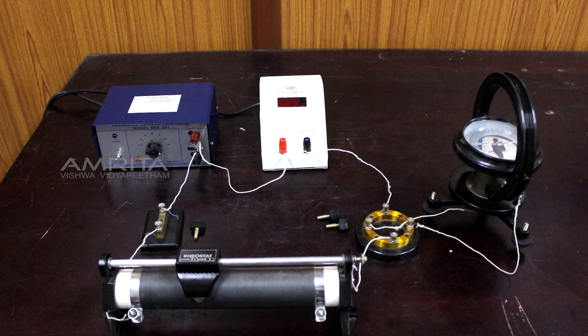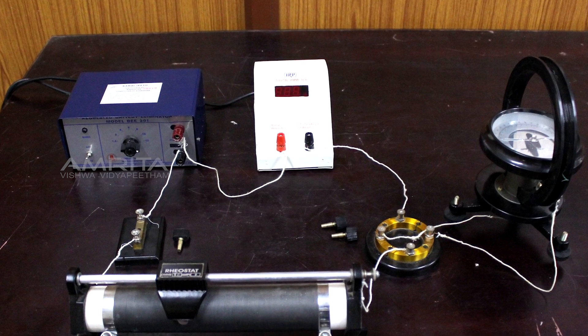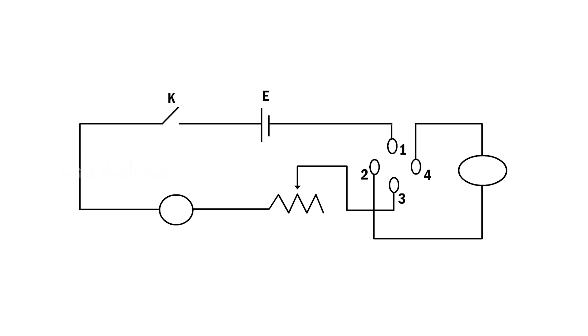Now the entire connection will be as shown in the figure, where K is the key, E is the battery, A is the ammeter, RH is the rheostat, C is the commutator, and TG is the tangent galvanometer.